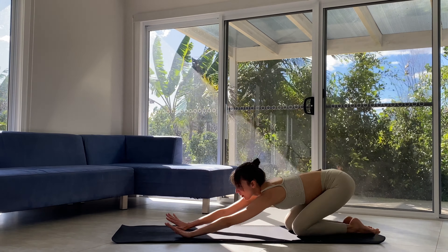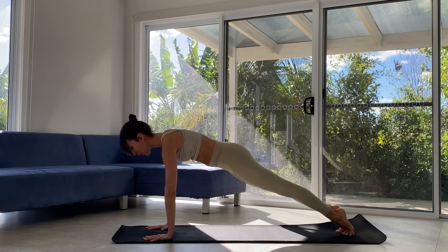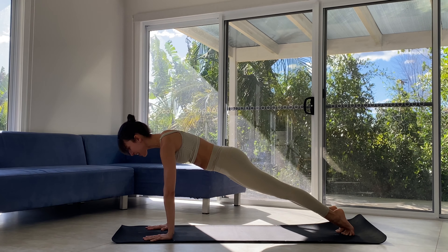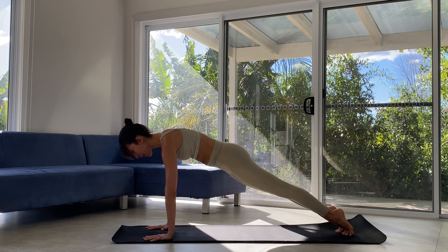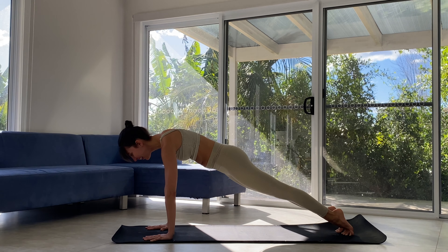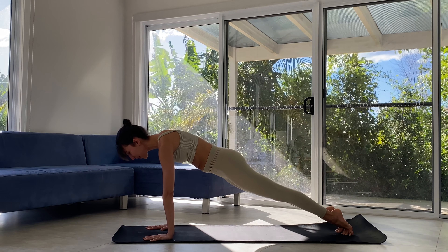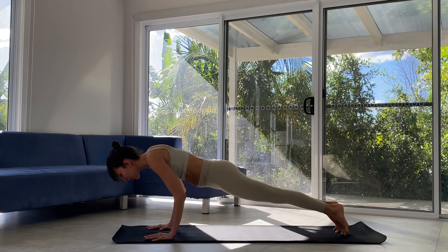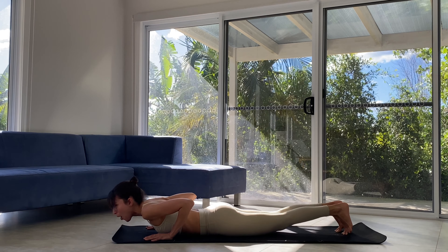Inhale forward. This time we are tucking toes and popping up to a nice strong plank. Let's really spread our fingers, soft bend in elbows, legs are strong — one straight line through those legs, all the way up the spine, through the neck and out the top of the head. Lift our bellies towards the spine, soft round in the shoulders. Weight shifts forward, as slow as we can, keeping those elbows nice and close, we're lowering all the way down. That was hard work. Amazing.